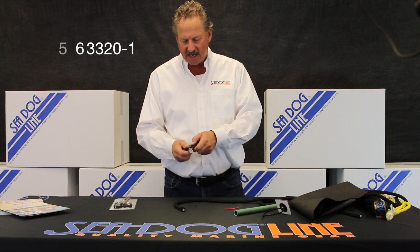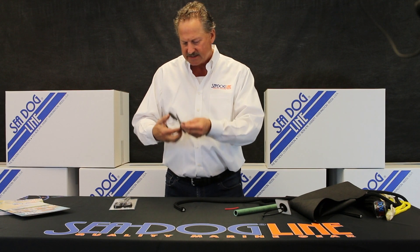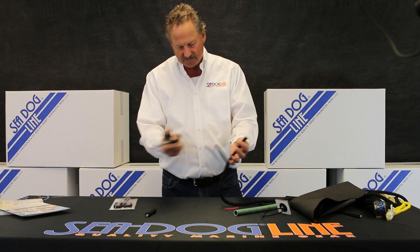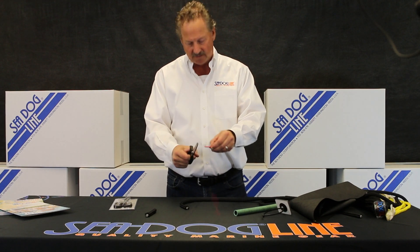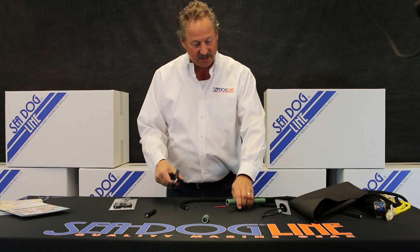We came out with a pair of scissors that along the lower edge is completely serrated all the way down — stainless steel, nice ergonomics — that allows you to cut easily through a piece of half-inch dock line, a piece of wire, or even a piece of hose. I mean, hose is not an easy thing to cut — that's a thick piece of hose.